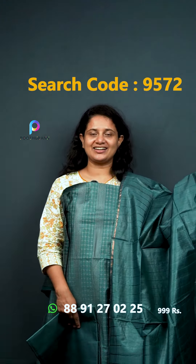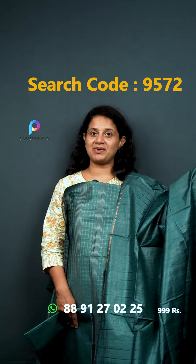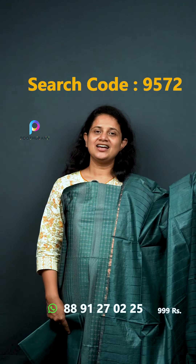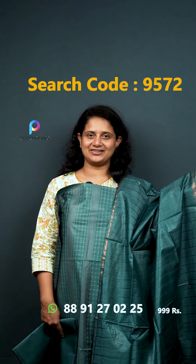If you look at the top and bottom, you can see a silverware collection. It's a semi-tessera fabric — it's a party wear. It's a very budget-friendly price, available at ₹999.